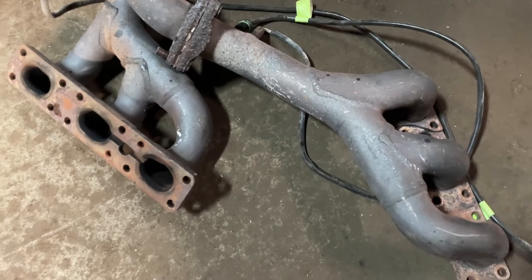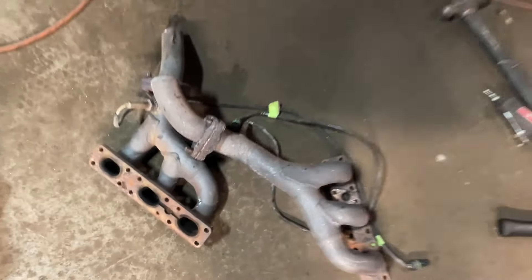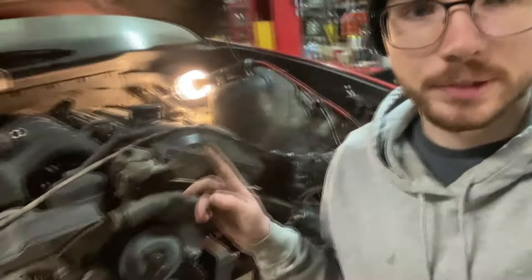Finally got the crusty manifolds off. That took absolutely forever — probably the worst job on a rust belt E36. Took way longer than expected and snapped a couple of studs. I'm going to start pulling these exhaust studs out. I have new ones and new nuts, so I'll pull those out. Hopefully it all goes smoothly and then I can slap this turbo manifold on and see how we're doing with exhaust room, wastegate, and things like that.